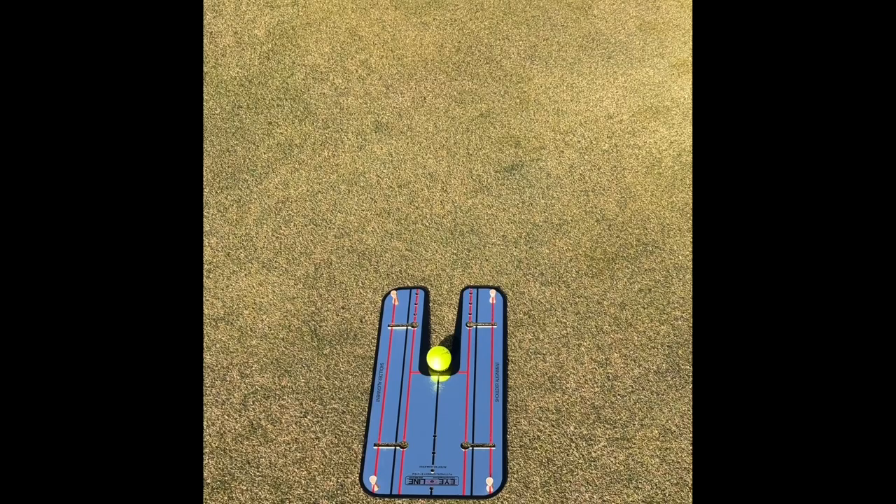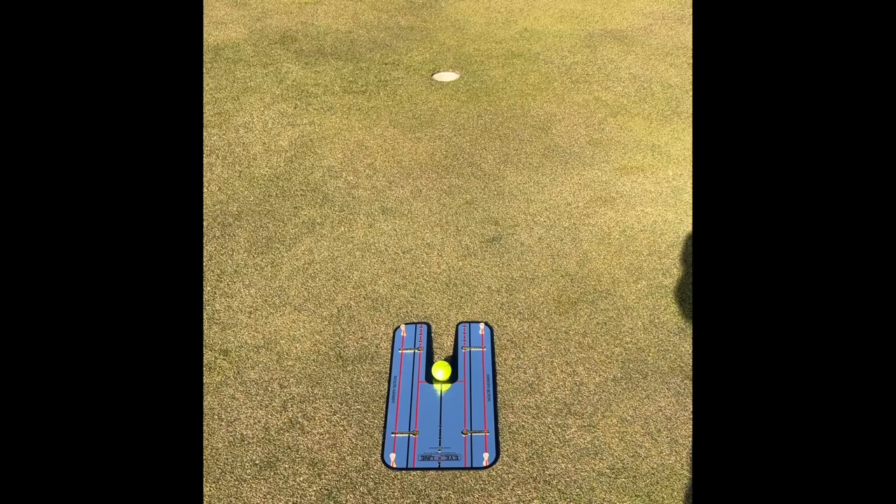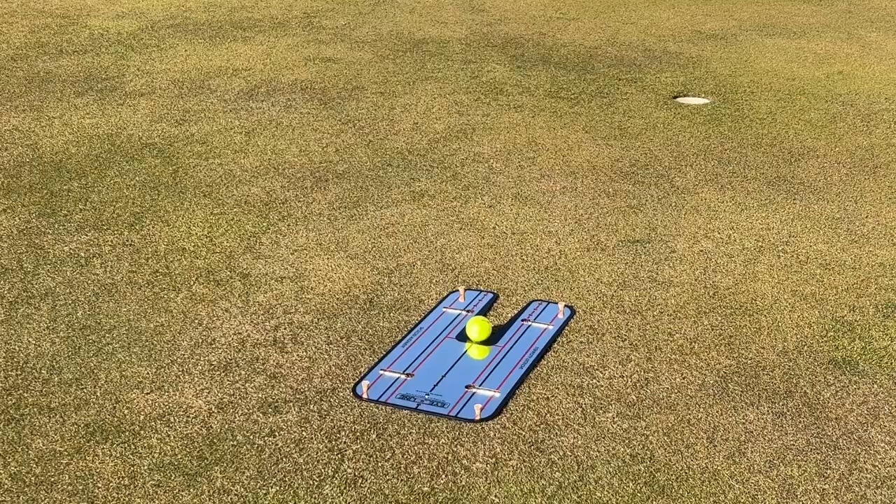You'll line the mirror up with a straight six-foot putt, and this particular one you use tees in the ground to hold it in place. Once you've got it lined up, you'll start making putts, and very quickly you'll learn how your stroke is — because if you're missing putts with this straight alignment, then you know that your putting stroke is off.